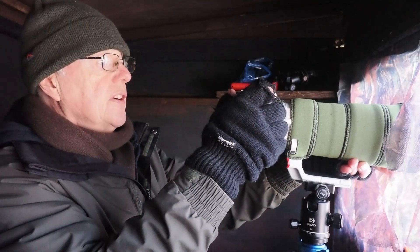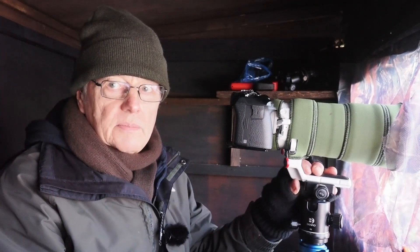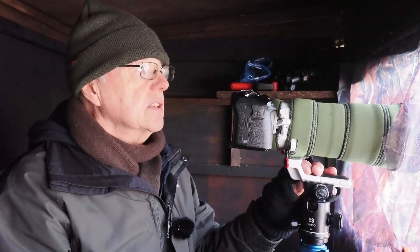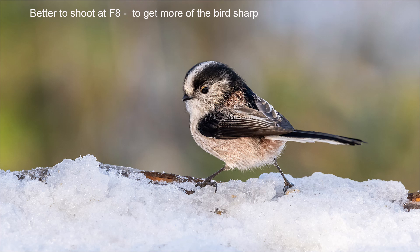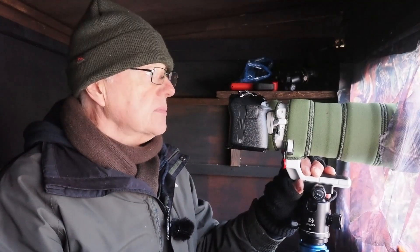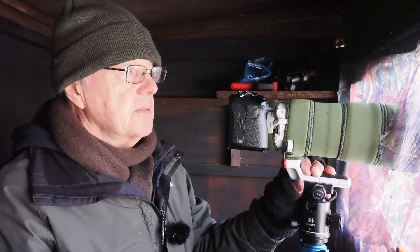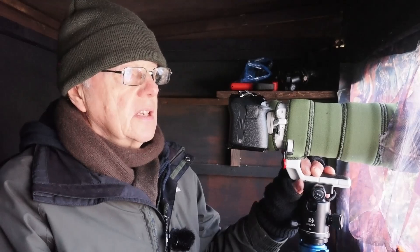With long-tailed tits I find if you shoot at f5.6 or preferably f8 — because they've got such a long tail it's difficult to get both the head and the tail sharp since they don't often sit parallel to you. When they're slightly off-angle it helps to have that little bit of extra depth of field. Long-tailed tits will be down for a few minutes, going around in little bunches of three, fours, and fives. Often the first you'll know of them is hearing them before they even come down — they make a sputtering sound. They'll be there for five minutes then disappear for another hour or two.